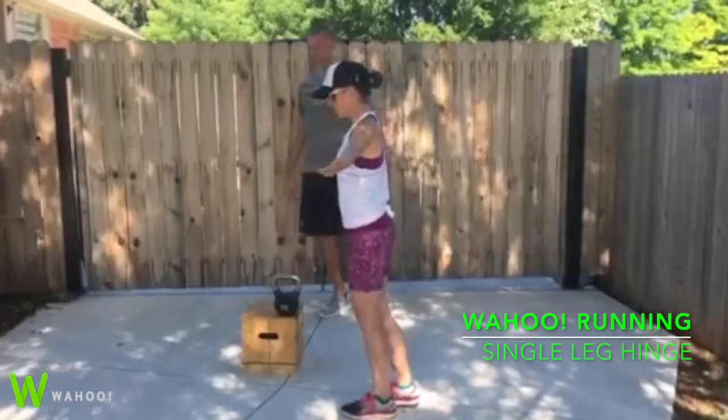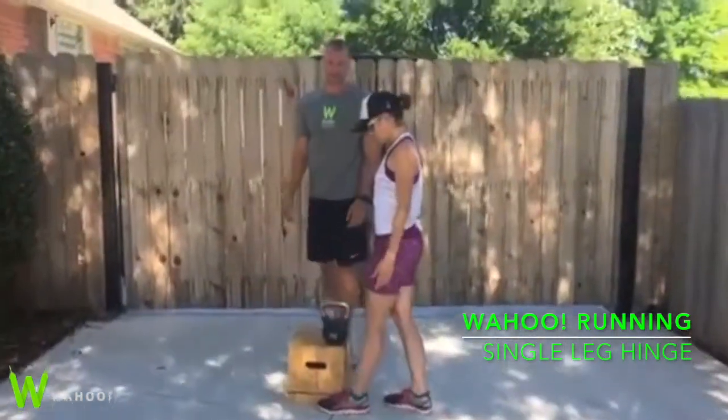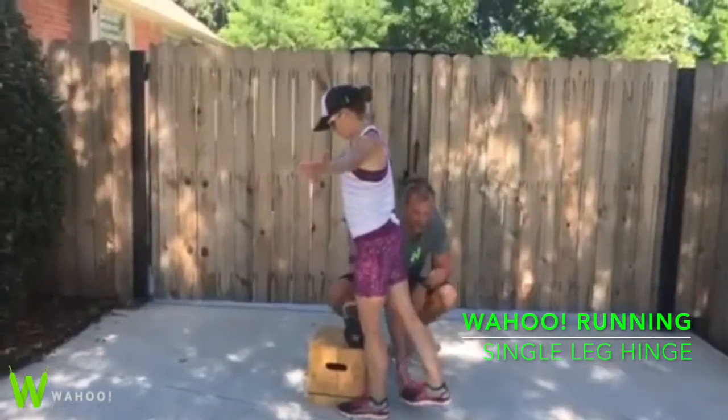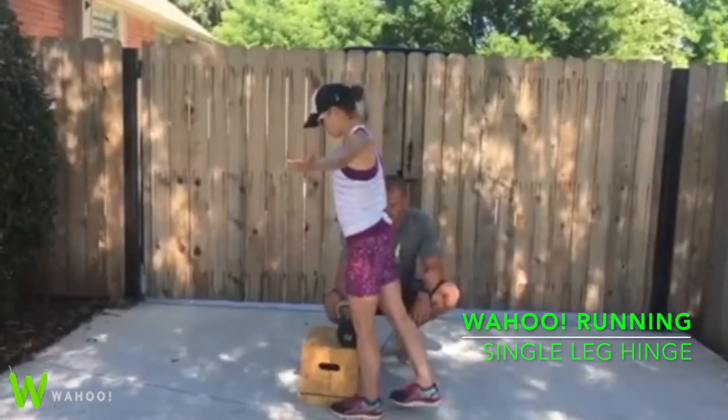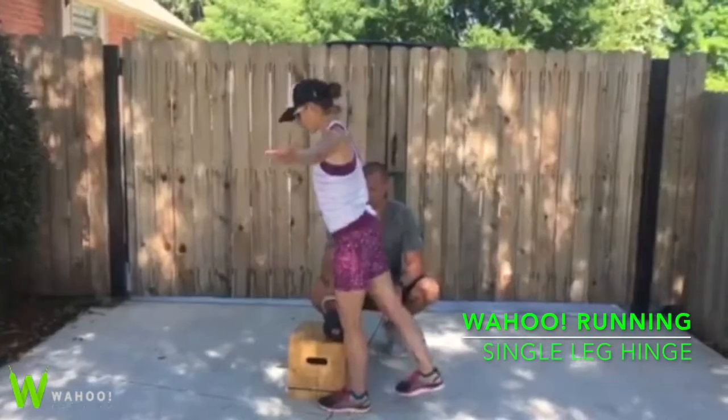Once we've mastered this, then we'll go to a kettlebell pickup. We'll put our left foot on the side of the box and start in that second position where our foot's off the ground, long through our heel. We're going to leave the kettlebell directly underneath of us, right next to that foot. Then we're going to go down and pick that kettlebell up.